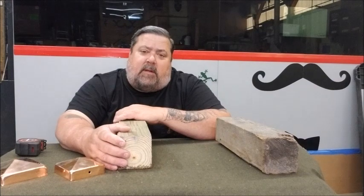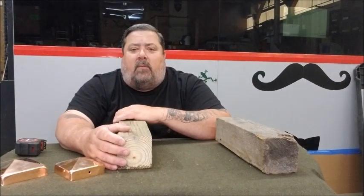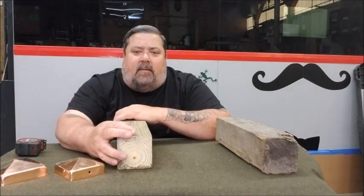So please take a few minutes to go out and measure the size of the post that you have so you can order the right cap. Thank you very much. Have a great day.